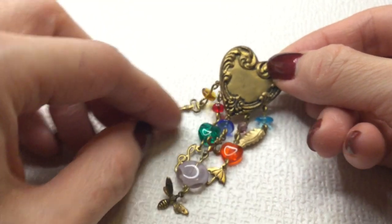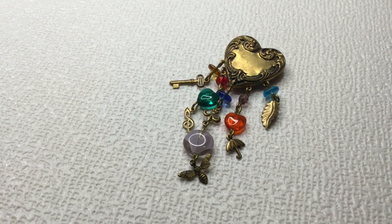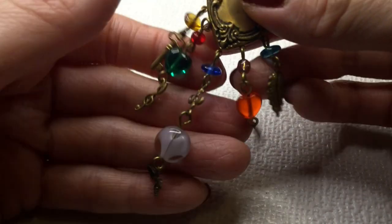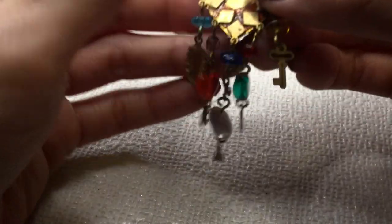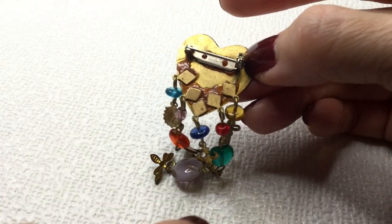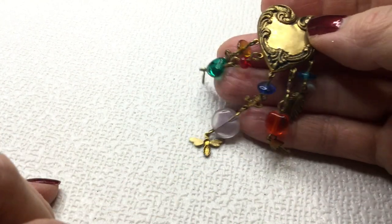Next we have a pretty brass brooch, very pretty. These are glass beads and we have a skeleton key, a little leaf here, and a little bee. Very cute — love the colors on this. Here's the back of it with some glue marks — I'm pretty sure that's just how it was made. The clasp works — it's very nice and tight. If anybody wants this one, this one will be five dollars. Really like that one a lot.